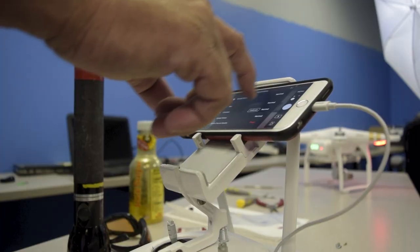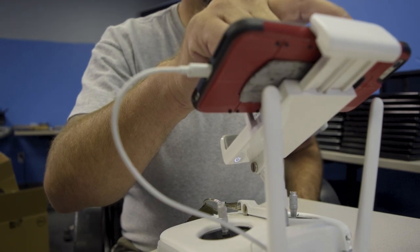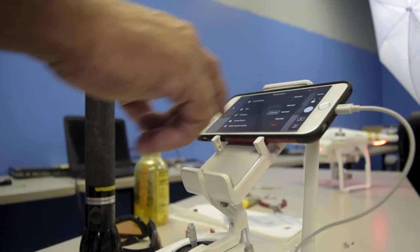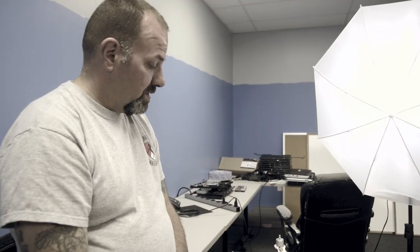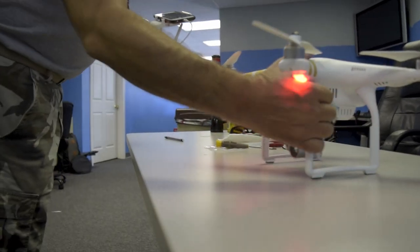I put it back in, retested it, and the IMU was then able to calibrate. Something was stuck inside, and I'm very happy now — it seems to be working.